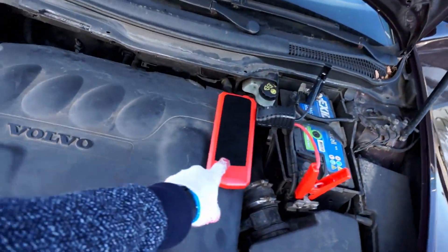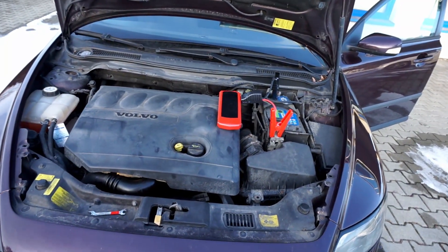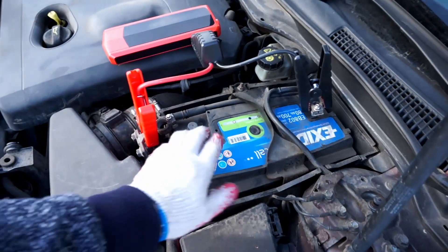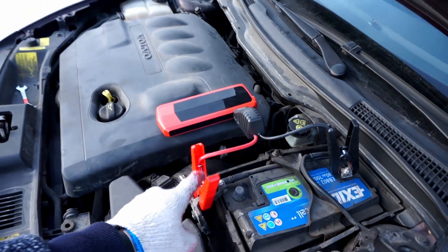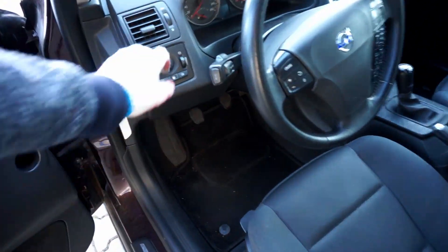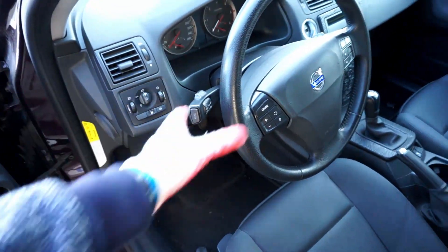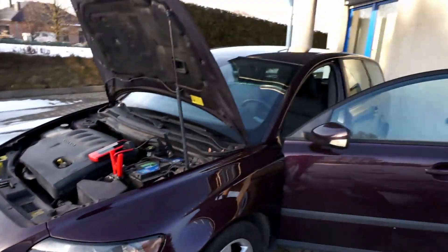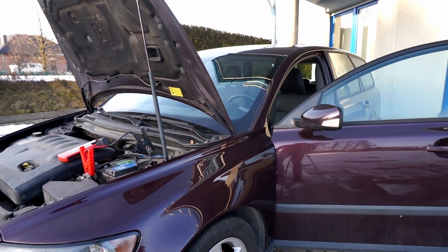Hi, today we are testing this audio jump starter. Over here we have a Volvo V50 with a 2.0 diesel engine. I've already disconnected the battery completely from the car and I have those jump leads hooked up to the device. As you can see the car is completely dead — there are no signs of life at all. I'm going to try to jumpstart it using this device and I'm going to do it in one shot without any video editing.